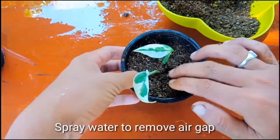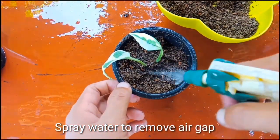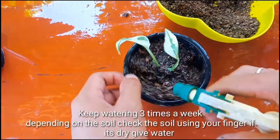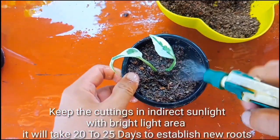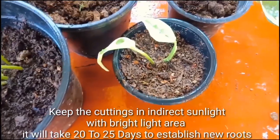Now spray some water to remove air pockets and give water three to four times a week. Do not give more than that. Check using your finger — if the soil is dry you can give water; if it is not dry, do not give water.